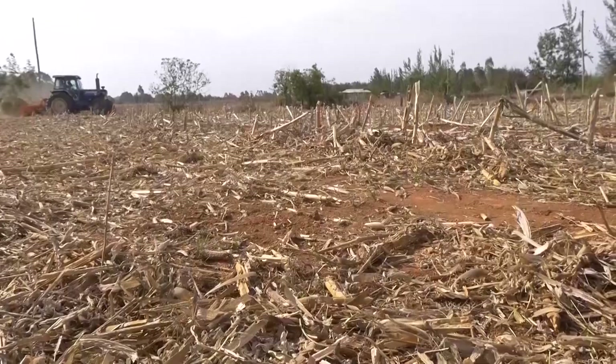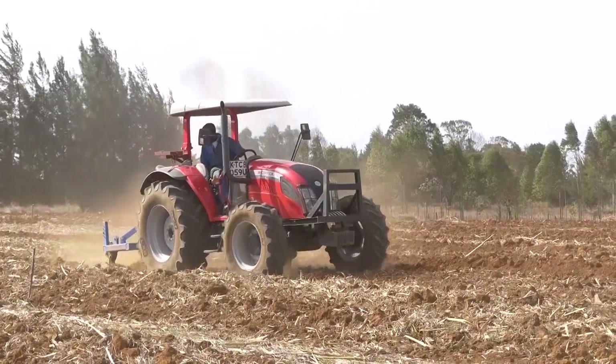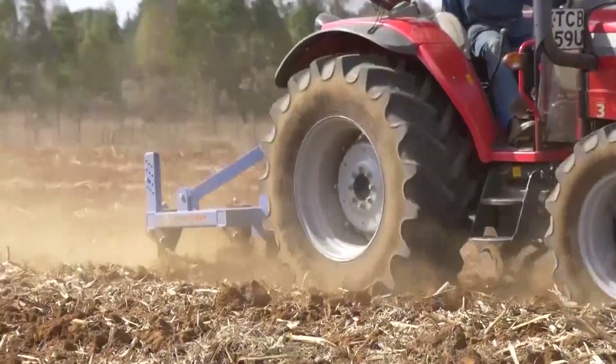After shredding, the best way of cultivating the land would be a chisel plow together with rollers behind the chisel plow. The chisel plow will mix the crop residue a little bit with the soil, so that decomposition of the crop residue will start.